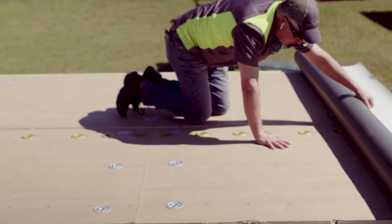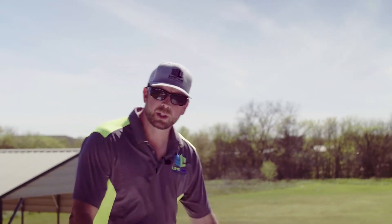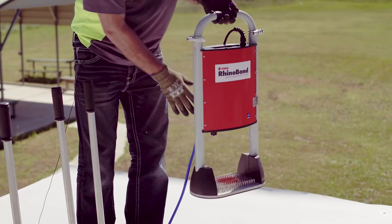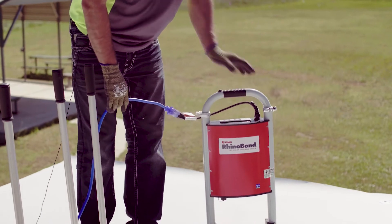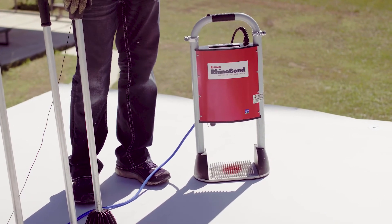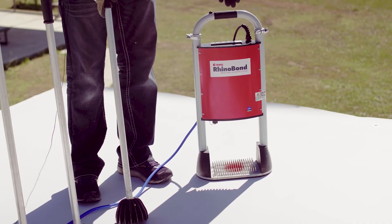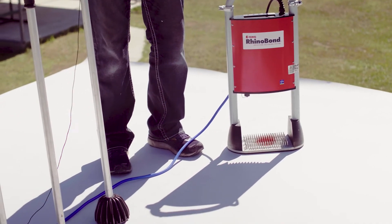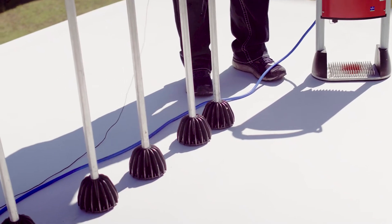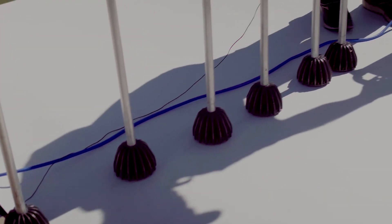Here's how the Rhino Bond system works. This is our induction welding robot — it's computer-controlled and it heats up those special plates to approximately 400 degrees. Once we heat the plate, we set these cooling magnets on top of the plate.